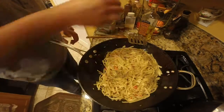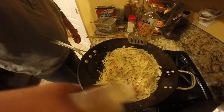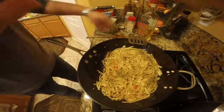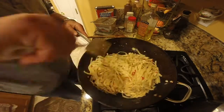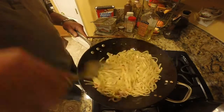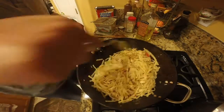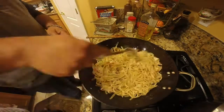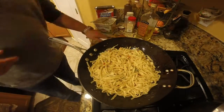A little bit more oregano, a little more garlic, a little bit more olive oil. The key is you don't want this to dry out, so you're going to use your olive oil and your margarine to kind of judge the wetness or the dryness of this.